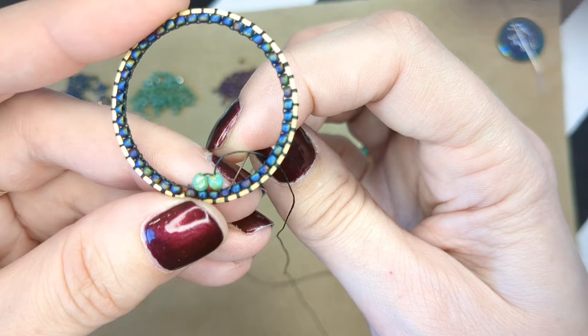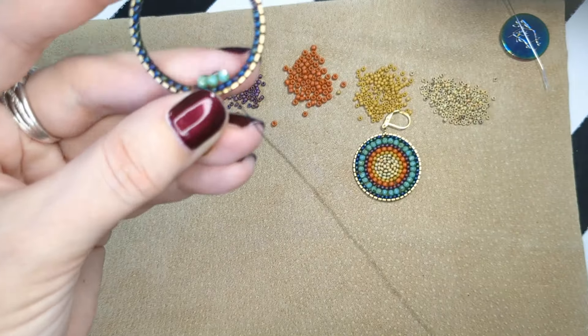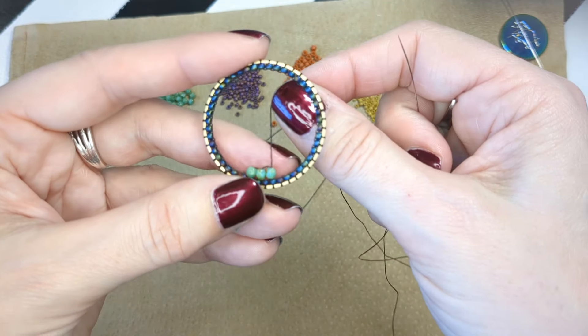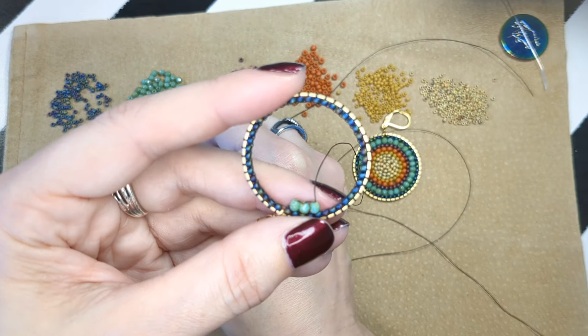We're going to do one to start where it's next to each other, and you're not going to pull too tight. The reason you're not pulling too tight on this row is because the beads are round and they're going to start really jostling around to try and fit to the smallest section. You can see these two — the top ends are close to each other because that's the least resistance; the wide section is more resistance. Now I'm skipping a thread bridge and going to the next one.